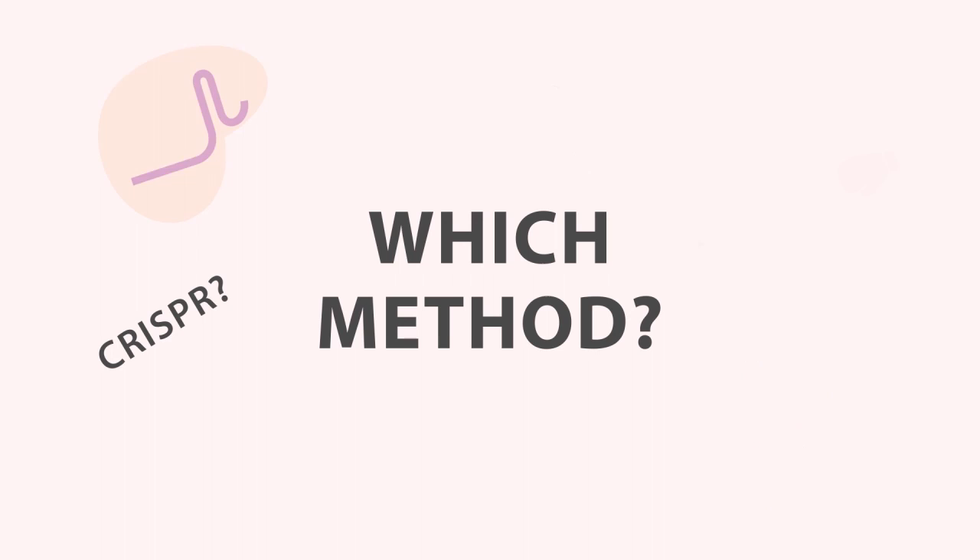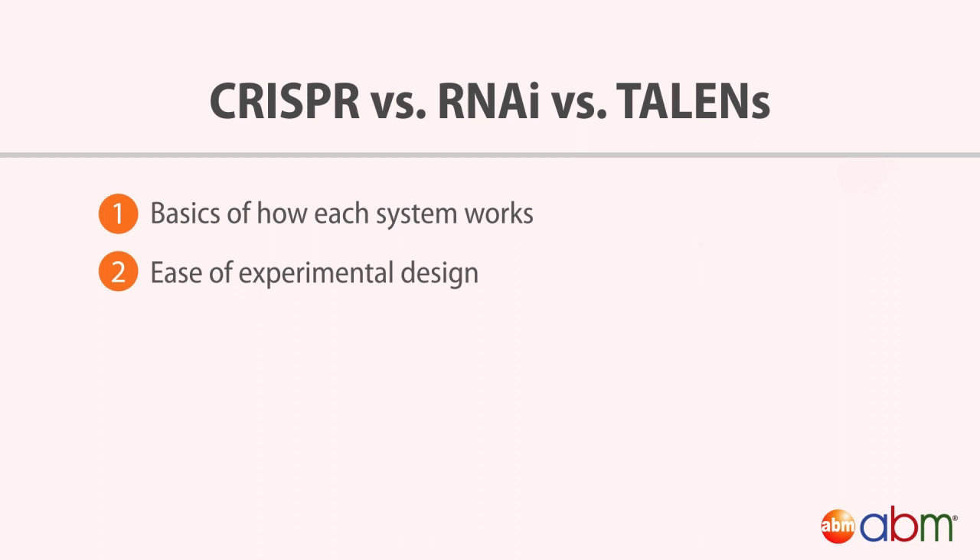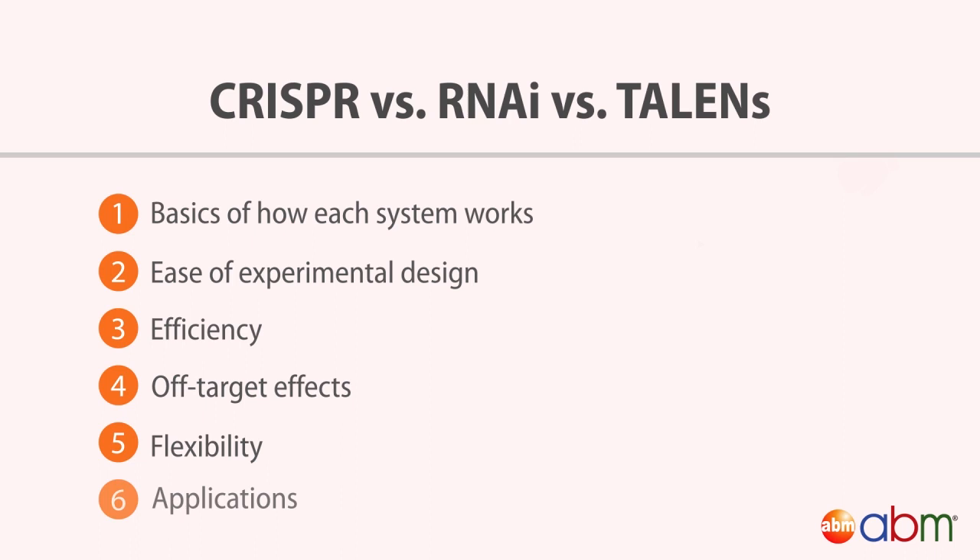Are you looking to perform a gene silencing project? Should you use CRISPR, RNAi, or TALENs to get the job done? In this video, we'll explain how each system works and how they differ in terms of experimental setup, efficiency, off-target effects, and more.